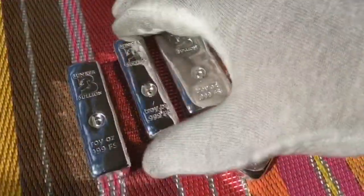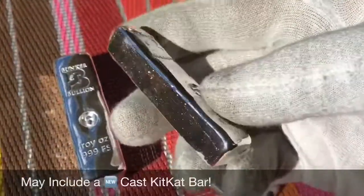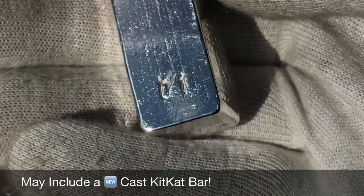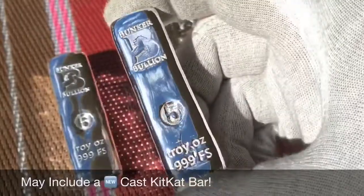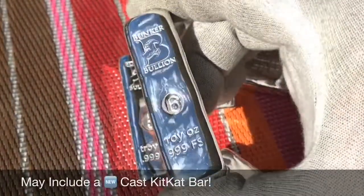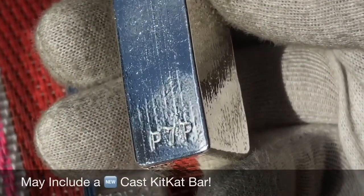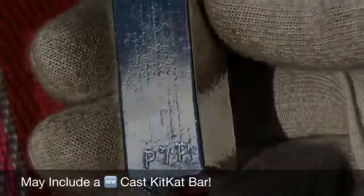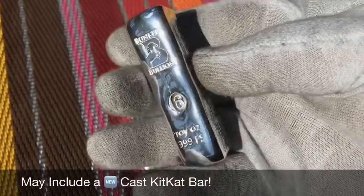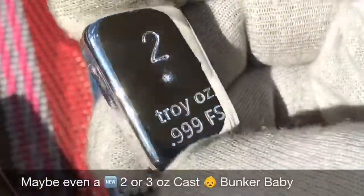Your special Father's Day mystery bundle might include one of these — this is actually number 01. I'm even putting the numbered pieces in these grab bags. That's the new five-ounce cast KitKat — these things are awesome. I'm going to throw this into one of them too. This is the only one I'm going to make — that's a six-ounce, it says Phase 7 Prototype. There are a couple other prototypes that might end up in your grab bag as well.